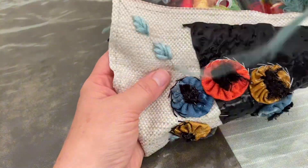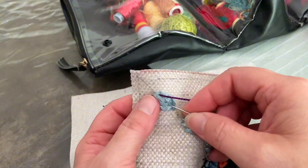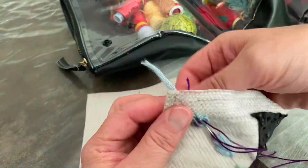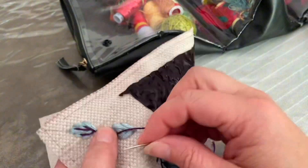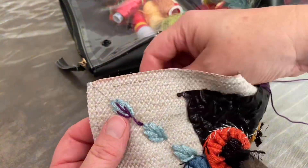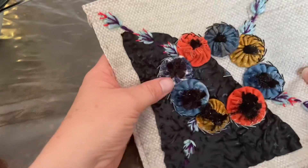Now I'm coming in with a number eight pearl cotton in this purple colour and just decorating the leaves a bit. Then I'm going down and for the branches I'm going to do a stem stitch. And then to finish off the whole thing I just put some red on the tips of each little leaf.